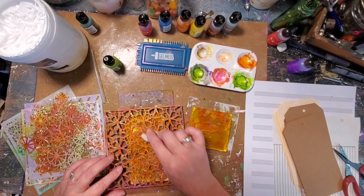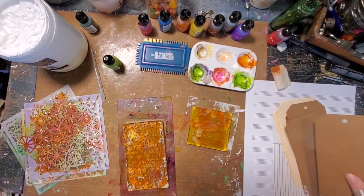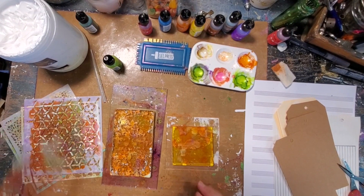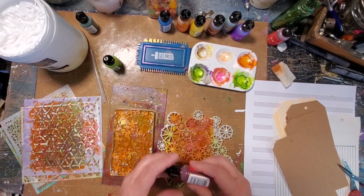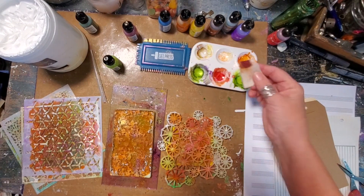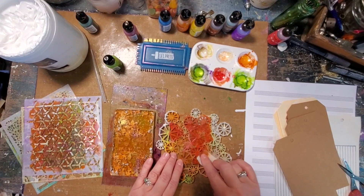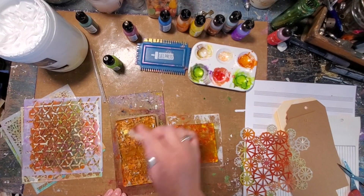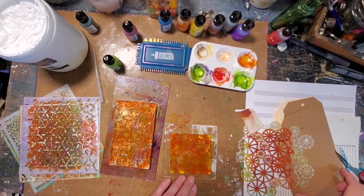I had no rhyme or reason when working with these alcohol inks other than to just try them out. Another beautiful thing about them is they dry so quickly and I love that. Over here on my little square petite I'm going to use another Crafter's Workshop stencil - we're going to do a little bit of Deception, what a name! Using my felt I'm going to put those colors through the stencil. I'm even going to put some of this red that's left on - the Deception. Now let's get everything dry.